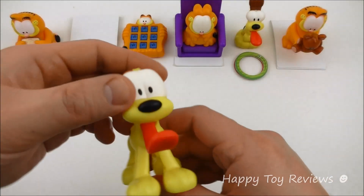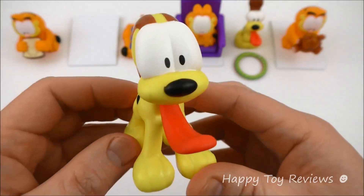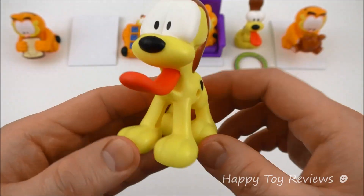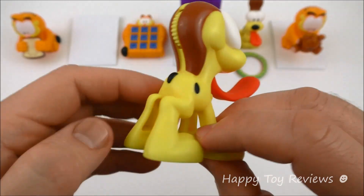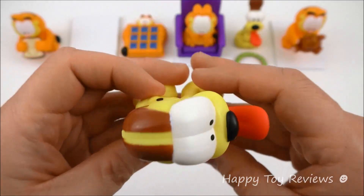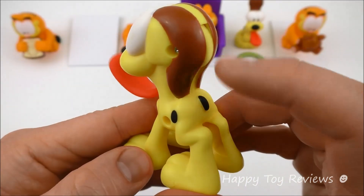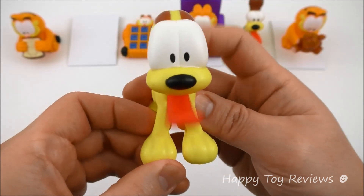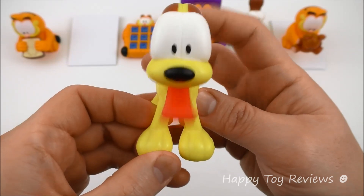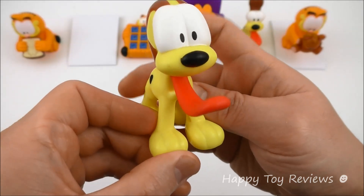Toy number two is Lotza Licks Odie. There's Odie — isn't he so cute? Love his tongue here, it's really sticking out. What you can do with Odie is there's a wheel here that you can spin. Lots of licks indeed.